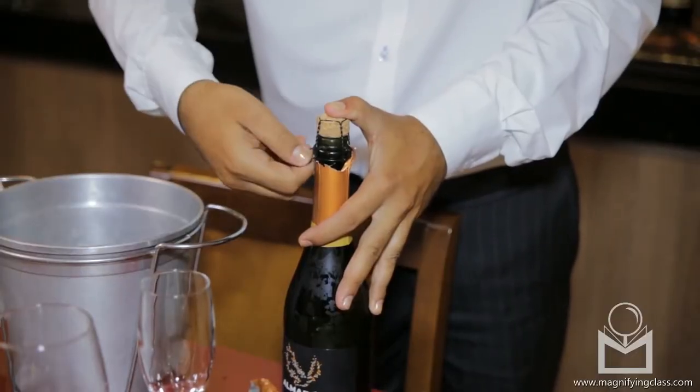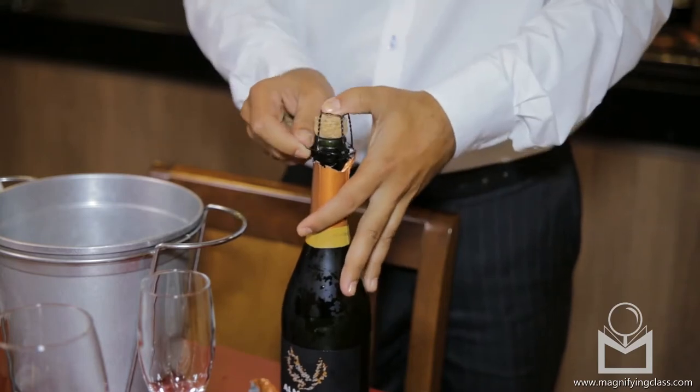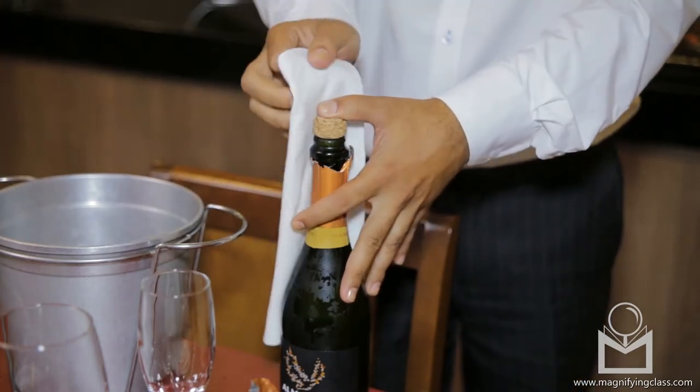Take off the foil. Take off the gauge and secure the cork with a napkin. Open the bottle by turning the cork slowly and carefully while at the same time pulling it out.